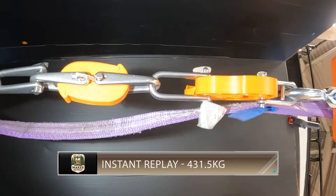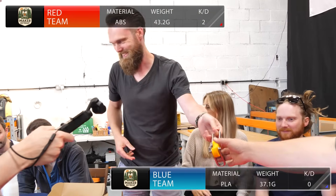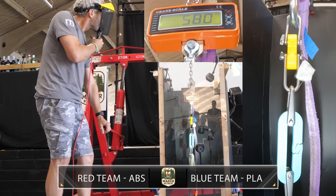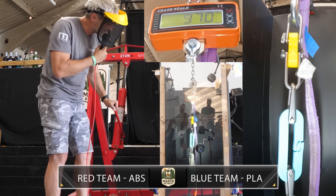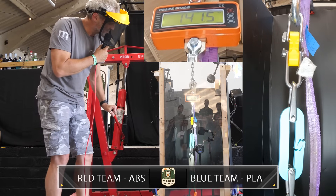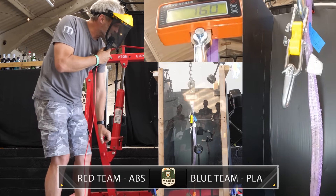Our last match of the round-robin — Red versus Blue. Red team have looked strong tonight; a win here puts them into the final. It's a PLA versus ABS battle and Blue team's PLA hook is underweight by six grams. Again we see Blue team's clasp start to fail around 50 kilograms. Tension builds through 100, 130, then Blue starts to separate at 150-160, before breaking at just about 170 kilograms.